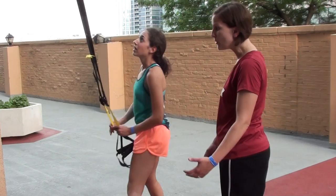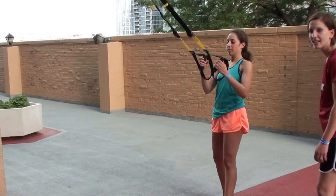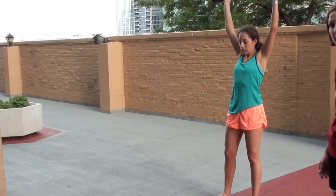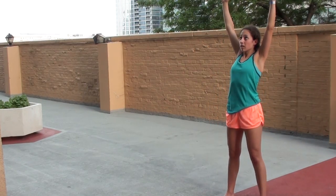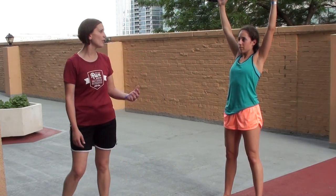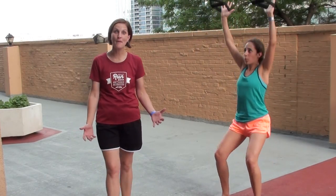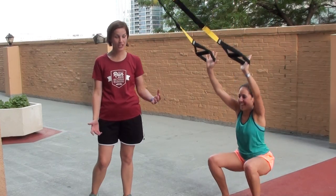Beth is gonna start out doing some TRX squats. She's gonna have a nice squat position — she's gonna show you the overhead squat position. Arms overhead, core nice and tight, core engaged. She's gonna go ahead and start squatting. She stays through those heels, pushing through the heels. Her knees are pushing out slightly. You hear that train in the background — authentic downtown Chicago.